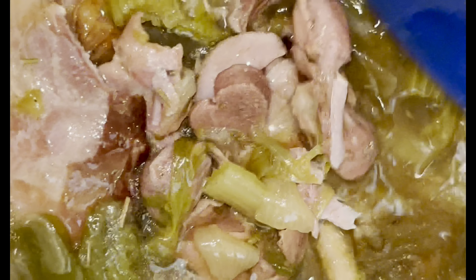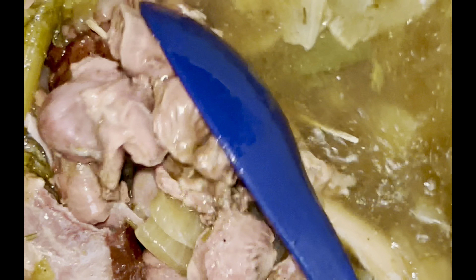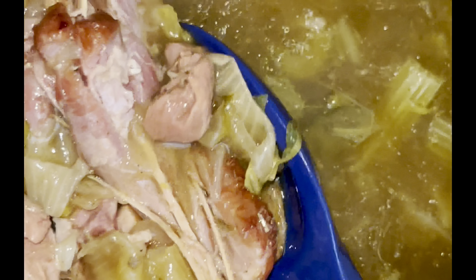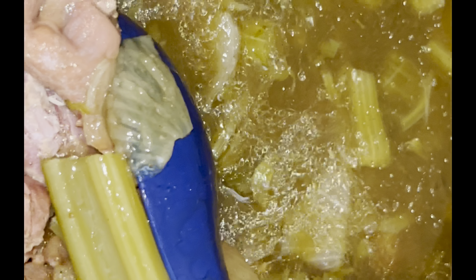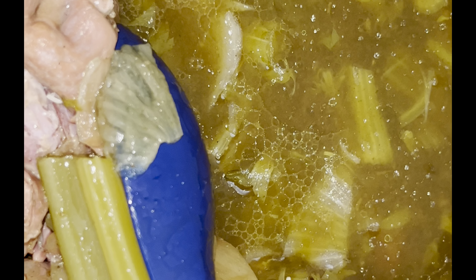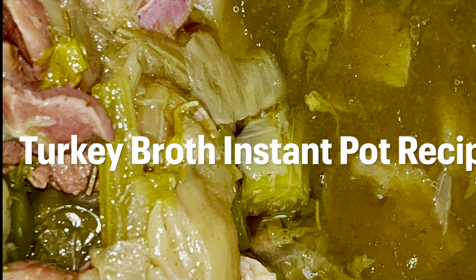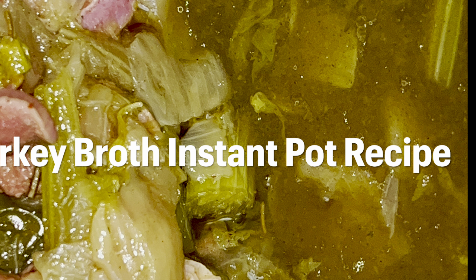Now I'm going to add in some gizzards. You can get a package of giblets — giblets have hearts, necks, and everything in it — but I'm using a package of gizzards. These are actually chicken gizzards. Trust me, this is going to give us that same great turkey flavor and it's going to be delicious.